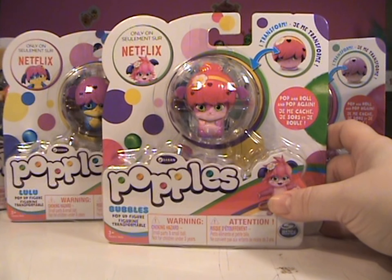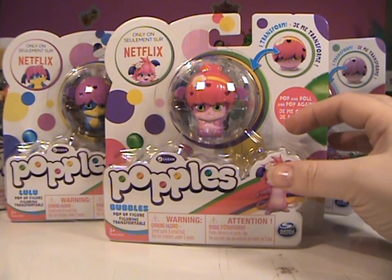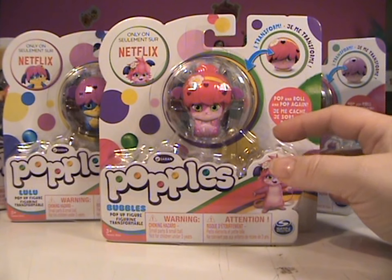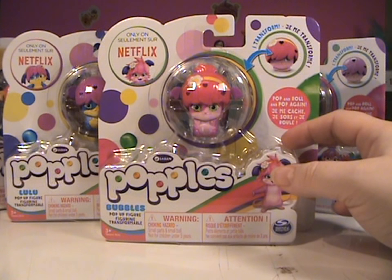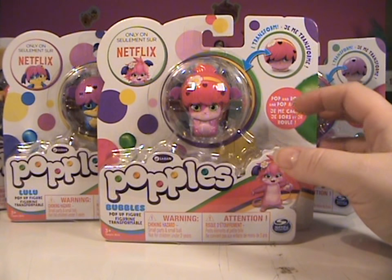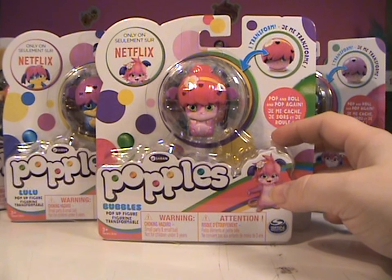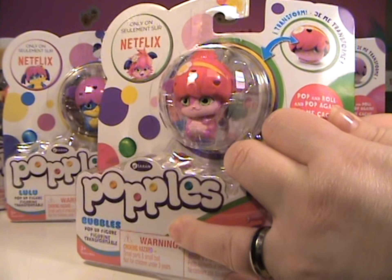Just an FYI — I was in Toys R Us over the weekend and saw these. They are on clearance at Toys R Us. I found them cheaper than the clearance price on Hollar. I'm just going to throw that out there. I don't know if Hollar still has them, but if you want to look for them, I know that they are on clearance at Toys R Us. It's still a good deal. So without further ado, we are going to get started.